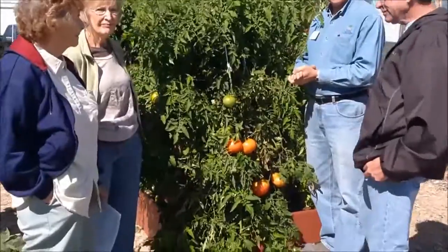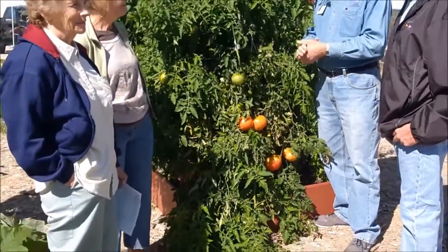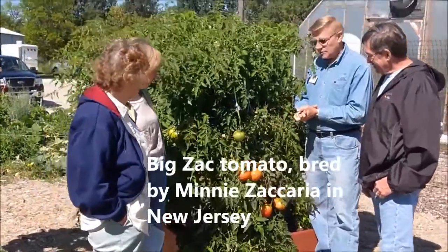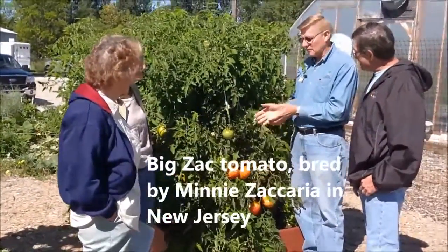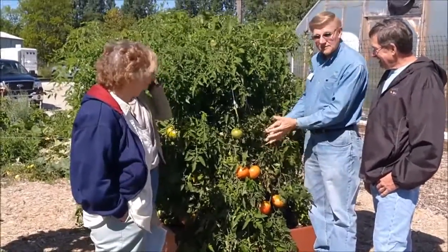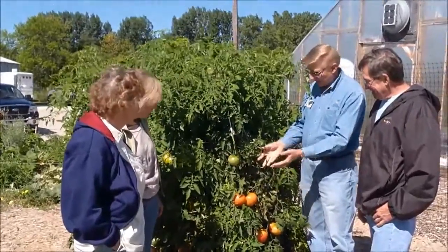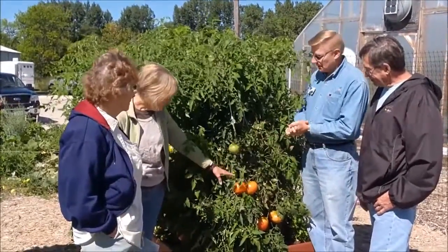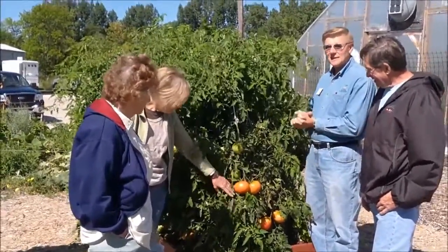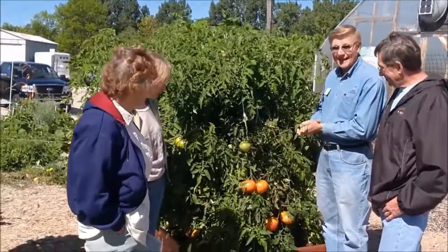Big Zack was a tomato developed some years ago by a lady named Minnie Zachariah, hence the name Big Zack. She wanted to grow some large tomatoes. This tomato has the potential to get between five and six pounds. These aren't five and six pounds but they are two pounds plus and they averaged one to two pounds. Very nice tomato, excellent tasting. She actually crossed two heirlooms to come up with this hybrid called Big Zack.